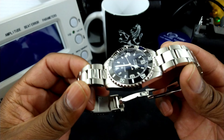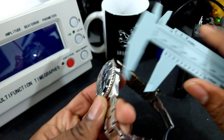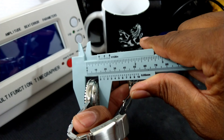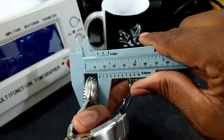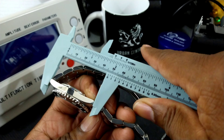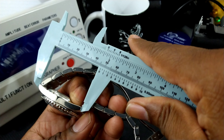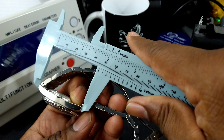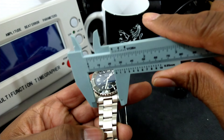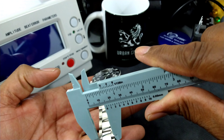This is the 39 millimeter watch. It's approximately about 14 millimeters thick. The lug to lug is about 46 to 47 millimeters. And it's a 20 millimeter bracelet that tapers down to 16.